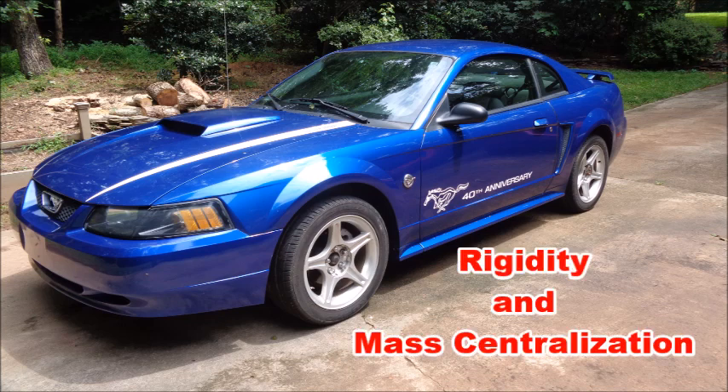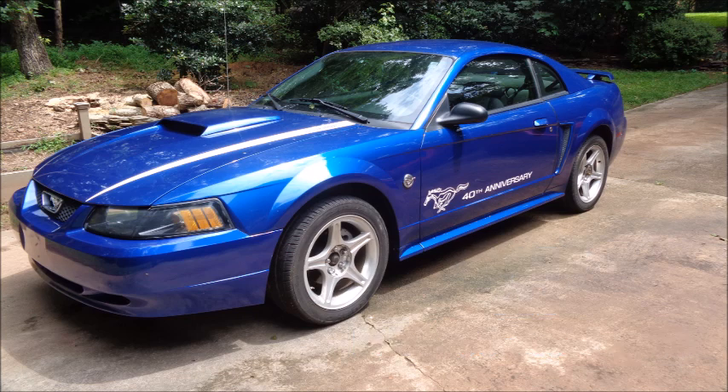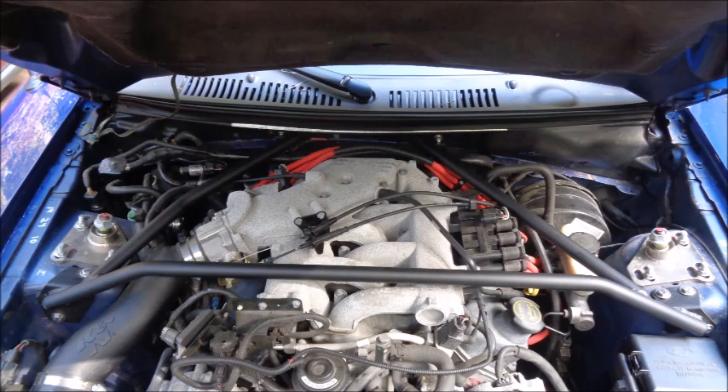I want the chassis to be as rigid as possible, but I also need to make sure the weight I'm adding is in the right place. I don't have a choice when it comes to the strut tower brace, shock tower brace, and lower chassis brace — there's only one location where they each fit. Strut tower braces are a great way to stiffen up the front end of your Mustang. I chose this one from Steeda because it's made from chromoly steel and is lighter and stronger than other braces on the market. It fits with their caster camber plates, and I like the fact that it mounts flush against the firewall and not on the pinch weld.